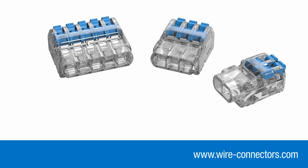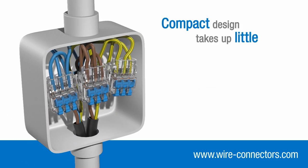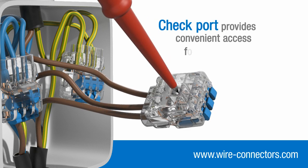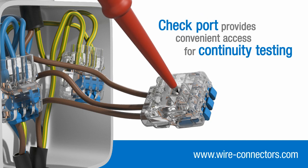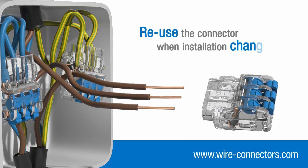What's more, Inshore lever connectors have been designed with additional features that improve safety and aid installation. Their compact design means they take up very little space in junction boxes and enclosures, whilst the clear housing allows you to quickly check that each individual conductor is inserted fully and making proper contact. Additionally, a check port gives you convenient access for continuity testing. And if your installation changes, you can easily remove your wires and reuse the connector elsewhere.